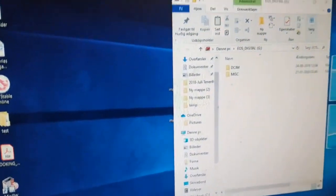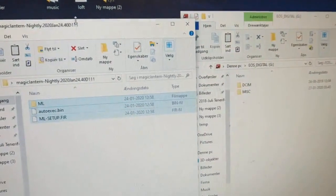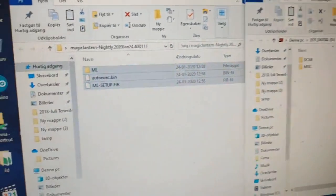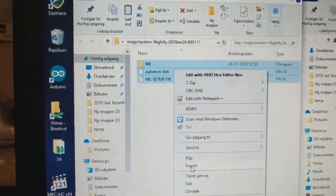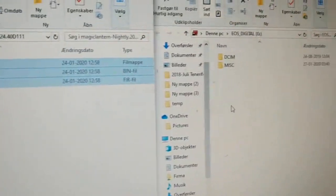Now I'm going to move the files from the Magic Lantern version available from the forum. I'm going to take a copy and transfer it.